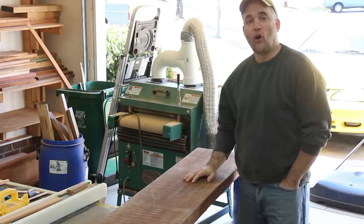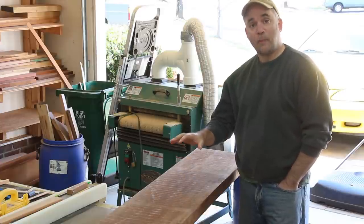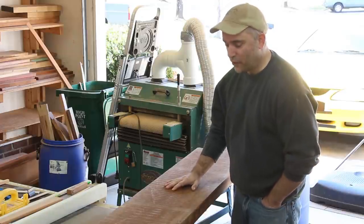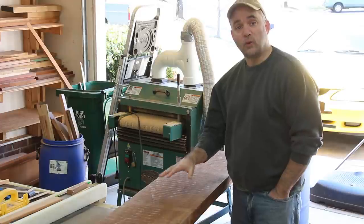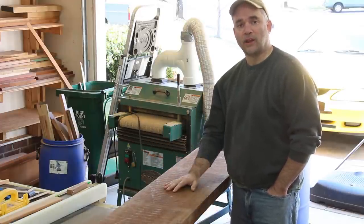I need to start working on the long rails next to join the footboard to the headboard. For that I'm going to use a big slab of mahogany that was given to me by my father-in-law. For the vast majority of the build up to this point I used a mahogany that I purchased, and it was sold as South American mahogany.